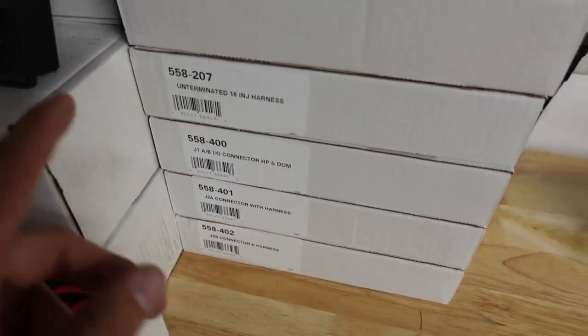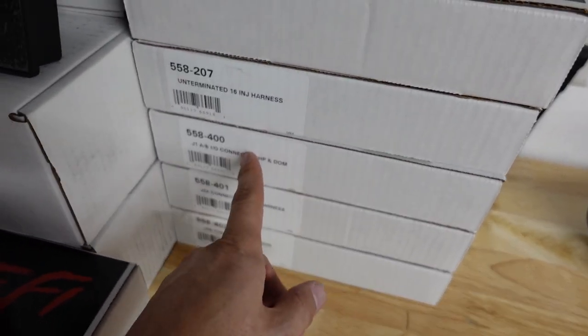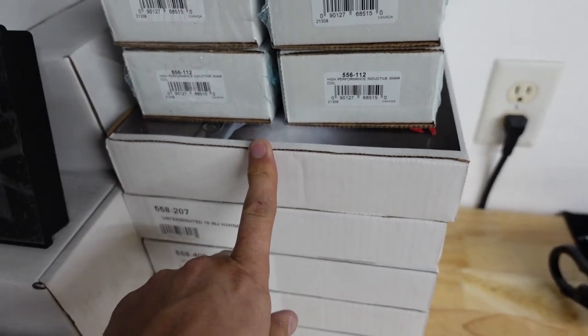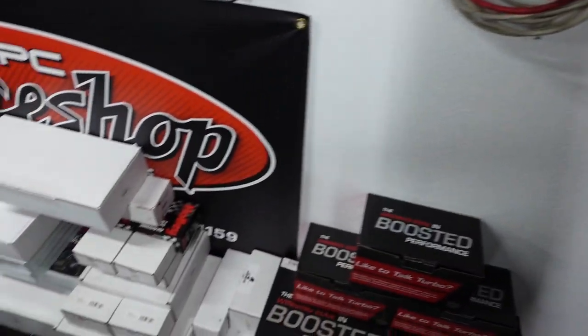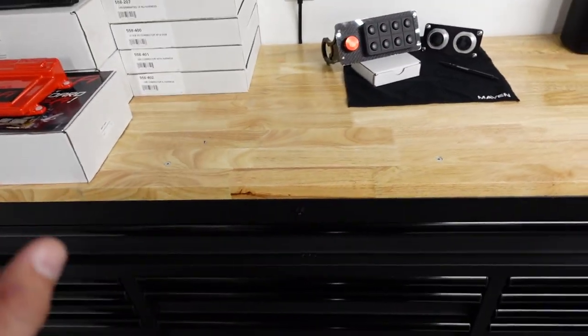Moving along — I think that's just a connector box with all the connectors. Then we have all the harnesses: the 60 injector harness, J1AB, J2A, J2B. This is the smart wire kit for the big wire kit for the smart coils. Here are all the smart coils. Map sensor and 100 PSI sensors for the oil and everything. That's a quick overview of all the Holley stuff. I actually have a whole other Holley system here for this car — we'll go over that in the garage update. That may be getting some precision turbos.